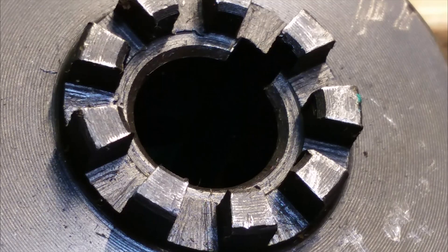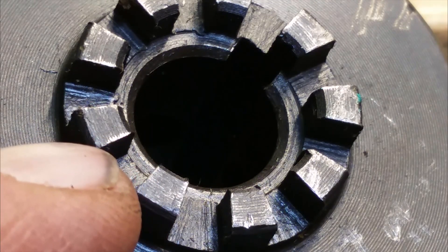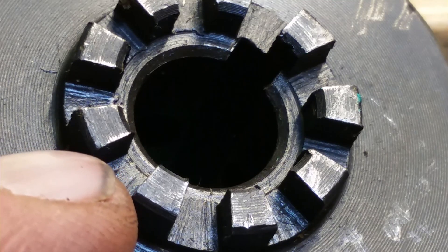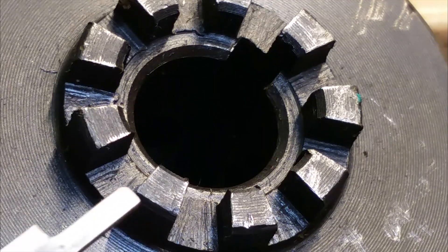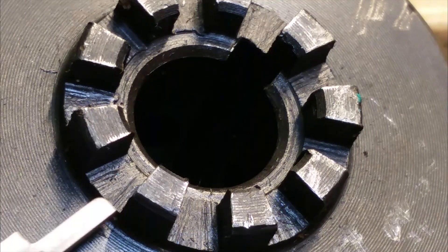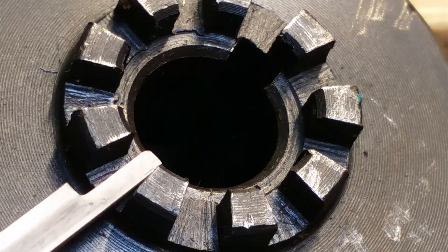I don't know whether you can see this here, but these cogs or gears are not milled straight through — the outer gap here is one millimetre bigger than the space on the inner.